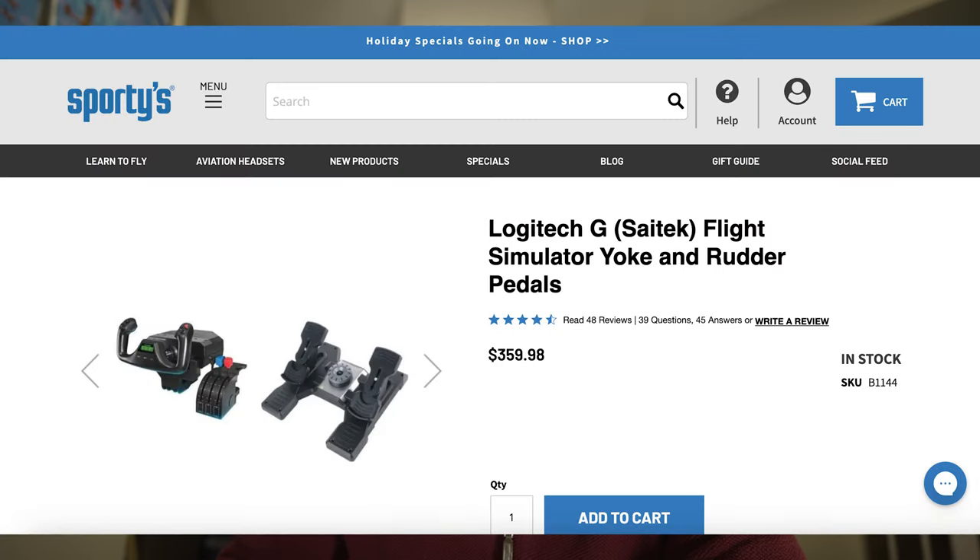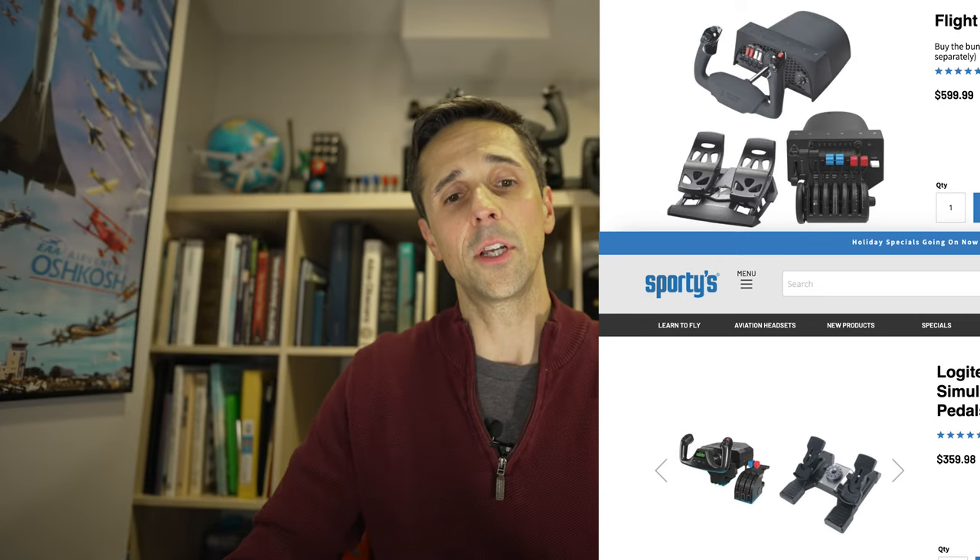If you want something slightly cheaper, you have the Logitech G Saitek flight simulator yoke and rudder pedals. I used to sell these at Sun and Fun, Oshkosh, and AOPA events when I was a contractor for Saitek. These are great introductory pieces and for $360 it's hard to go wrong with them. There are some limitations — the yoke stops at 45 degrees and you're tied to only three axes for throttles — and personally I really don't like those rudder pedals; there are better ones on the market today.